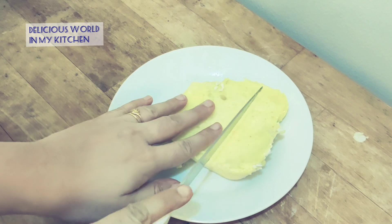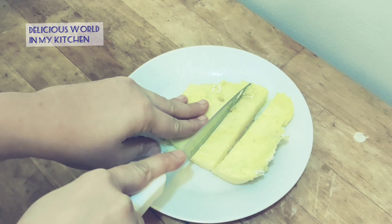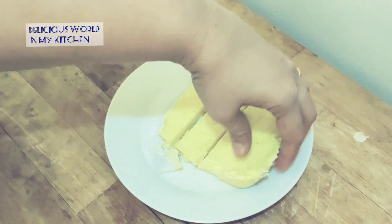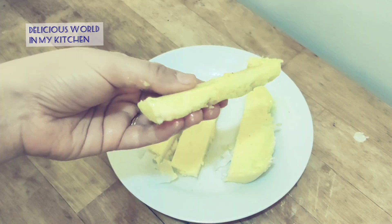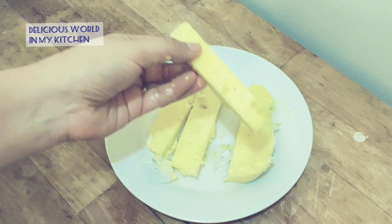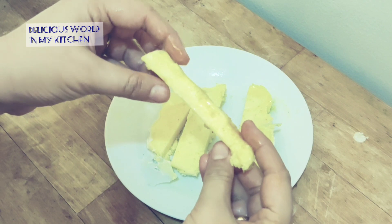This butter will not have any smell or taste of ghee — it will taste exactly the same as the shop-bought ones. By using this method you can easily make butter at home without adding any preservatives, and you will get the exact same consistency and taste as shop-bought butter.